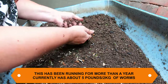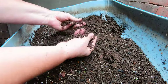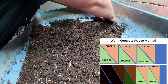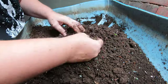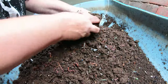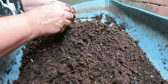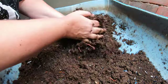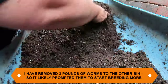Here we are at the original European Nightcrawler bin and it is very damp. I'm probably not going to try and get a harvest out of this — there's just way too many worms at this finish end. I think that's probably more due to the excessive moisture than the possibility of there still being a lot of food in here. Worms will generally migrate to somewhere that is more wet even if it does not have extra food. They appreciate moisture that much. From what I understand, worms like to reproduce in very high moisture environments, up to 80% — somebody correct me if I'm wrong.